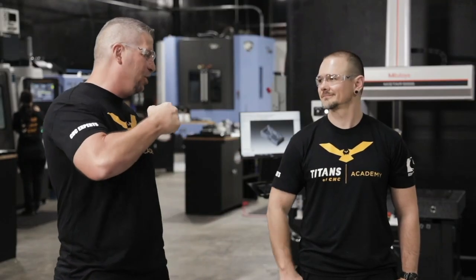Titans of CNC, Mitutoyo. Thank you very much. Back to you, Matt. Tell us about that micrometer or caliper that has been in your toolbox for years — we want to hear about it. I thank you for your continued support from Mitutoyo Corporation.